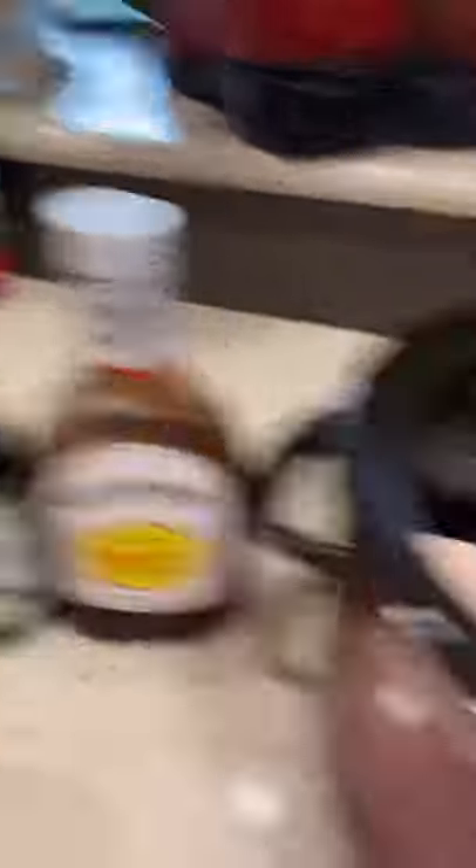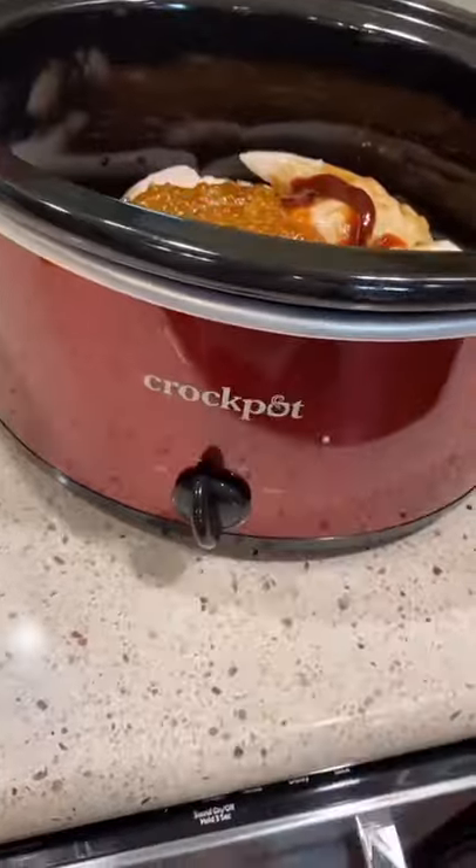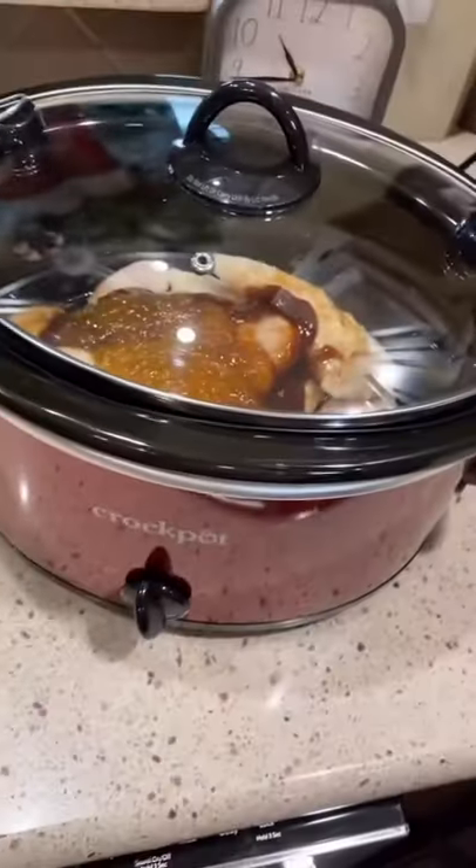Your favorite barbecue sauce, soy sauce, and orange marmalade. Three to four chicken breasts in your crock pot — simply add your ingredients to the very top. Turn that crock pot on low and let it do its magic. You will come home to the most amazing orange chicken you've ever had.